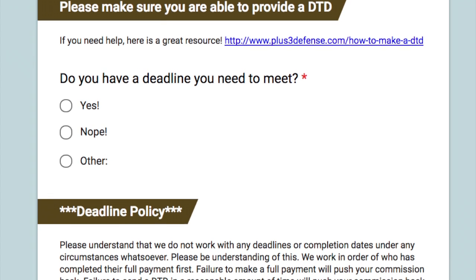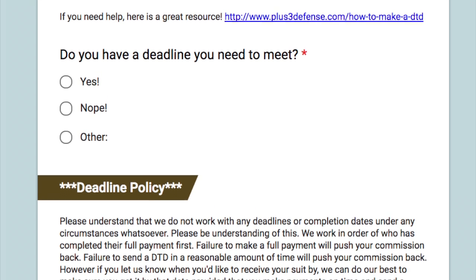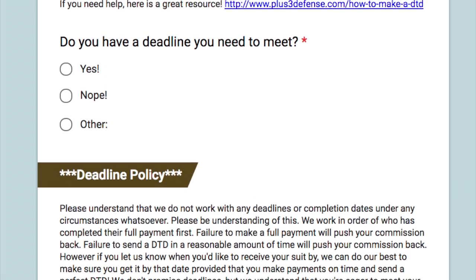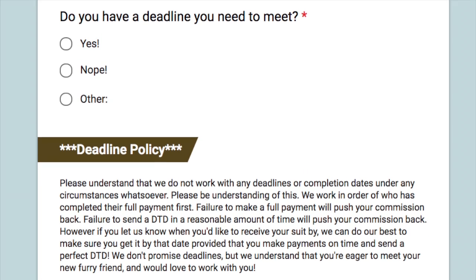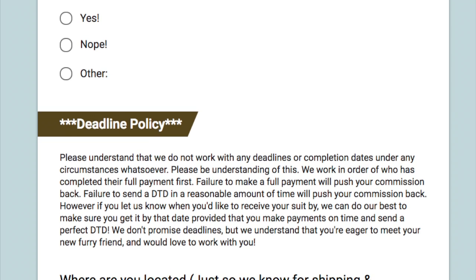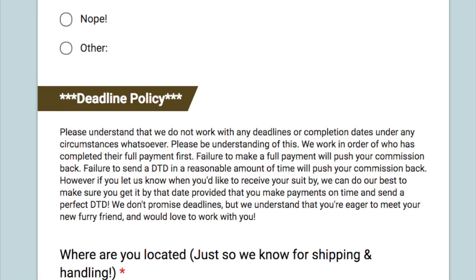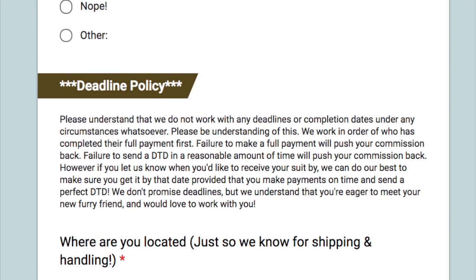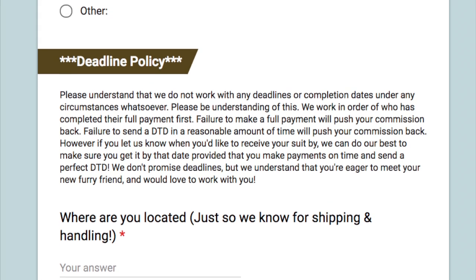Build it in little chunks throughout the commission form itself. This way they're actively thinking about the limitations as they're filling out the form — they're not rifling through a massive TOS to figure out exactly what they need to know. This can also deter anyone who might not be a good fit for your commission style or your TOS, and can help weed out anyone who's just testing the waters, because you can make it as explicit or as light and fluffy as you want.